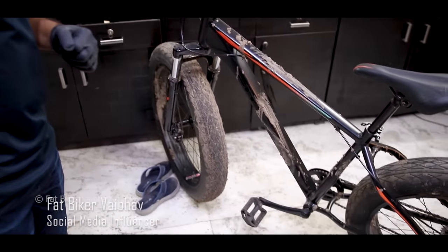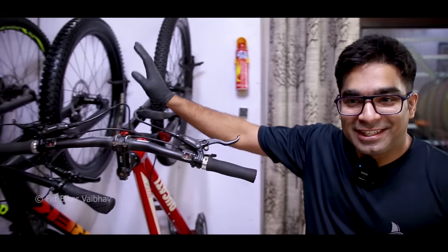Hey guys, this is Fat Bigger. Today we have a very dirty bicycle over here, and we'll clean it. We'll make it look great, like these bicycles.